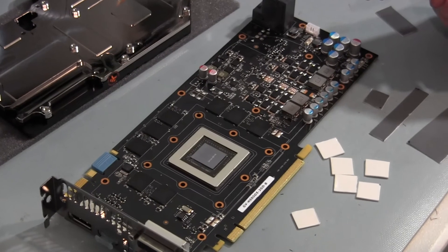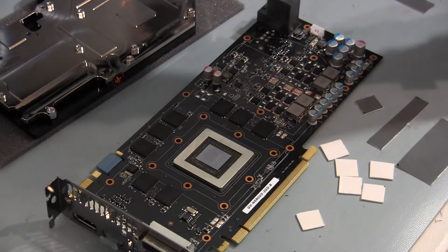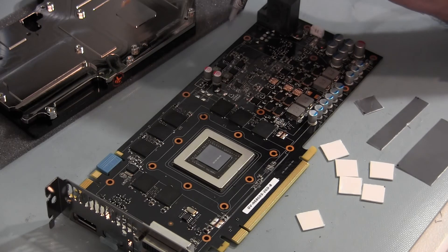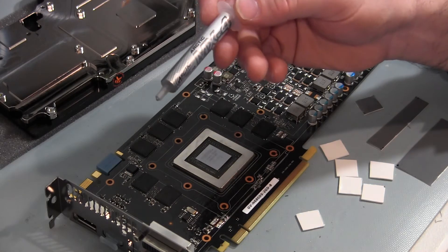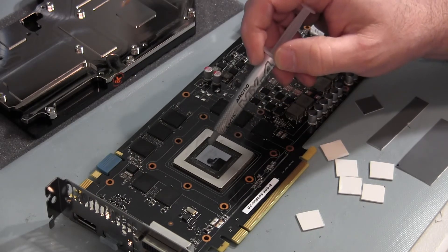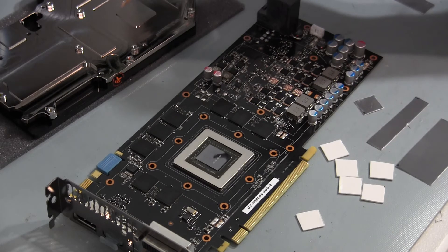I've got the thermal tape all cut and ready to be applied. One thing I need to do now is put some thermal paste on the VRMs — they say to put a little dab on each VRM just to improve the thermal transfer. On each one of these VRMs I'm going to put a little dab. I'm using Arctic Cooling MX4. They recommend applying it in an X fashion, so I'll put an X on the graphics chip as well. Then once I do that, I'll put the thermal pads over top and they'll be ready to put the water block on.